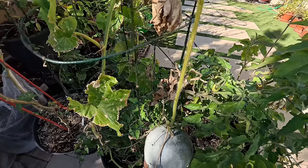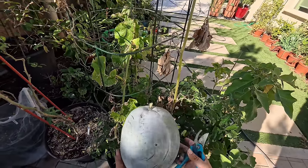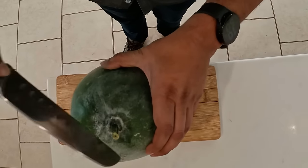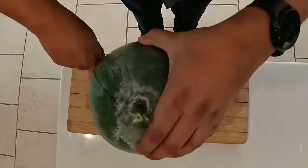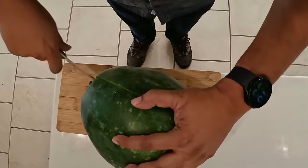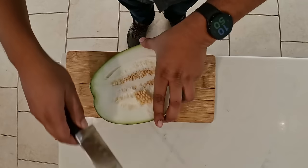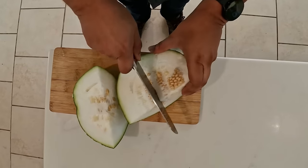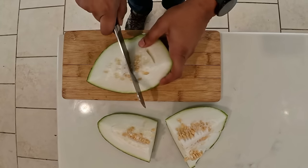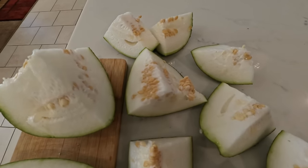Winter melon — also called ash gourd — is another melon that produces in winter. Although it's a summer crop, it's towards the end of the season now. I also wanted to cut open one ash gourd to show you how it looks inside. Once you wash the melon, most of the ash or covering on the outside is gone. Very nice, very fresh — you can even juice it or cook it into various dishes. You can even save the seeds for the next season.